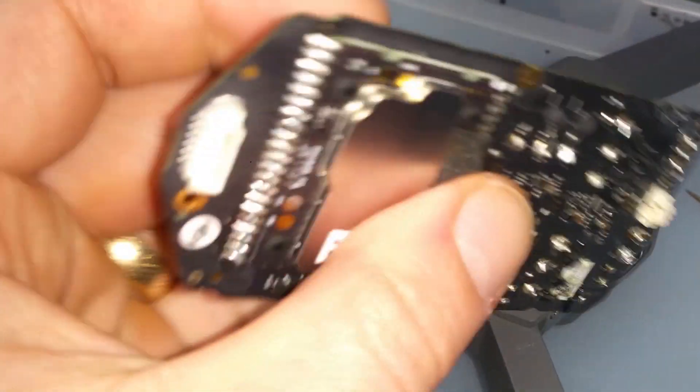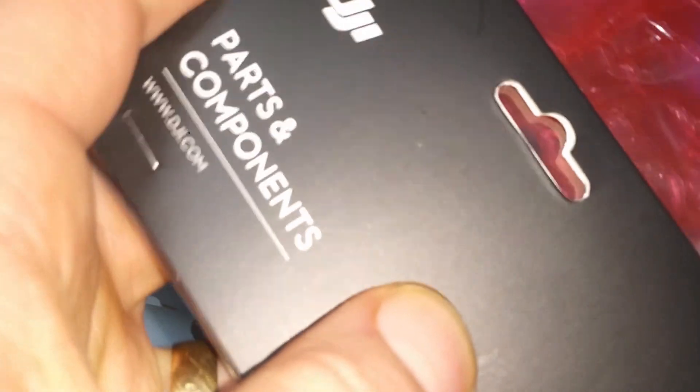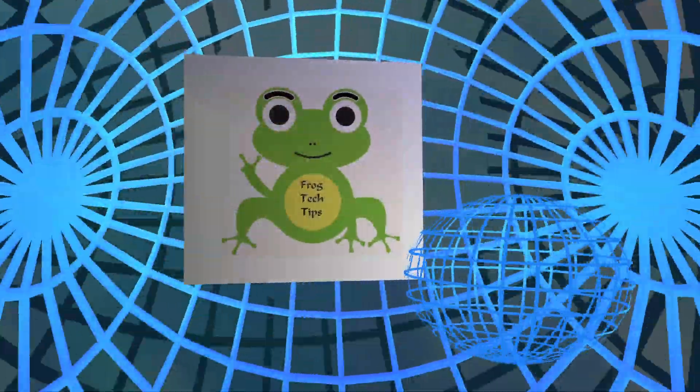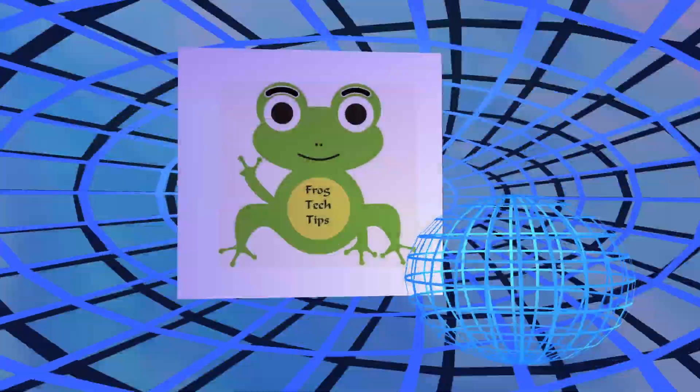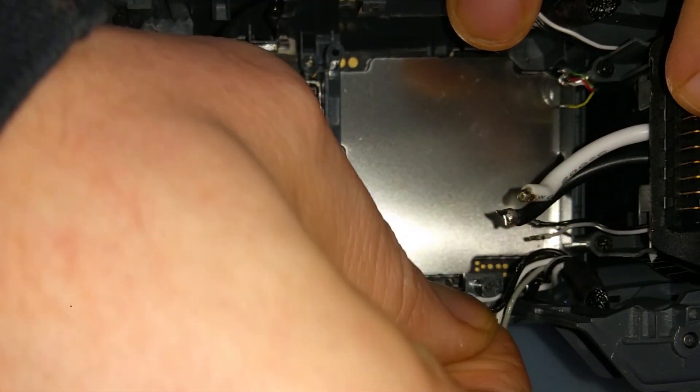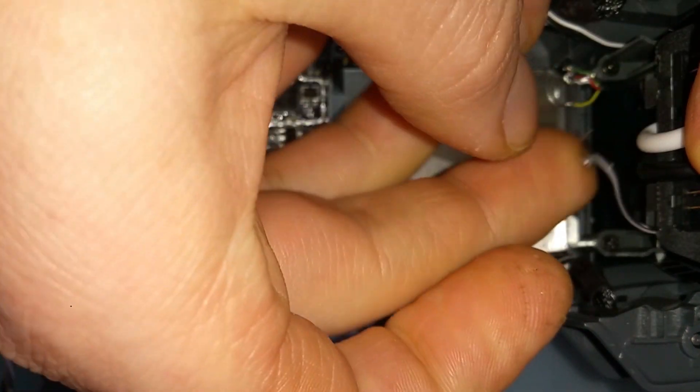DJI Mavic Pro ESC board. Why do we need to replace this one? It's because it's been damaged. And how to replace? Just check this. Hello everyone, welcome to FrogTech Tips. Today I show you how to replace the ESC board. It's not hard, it's easy.